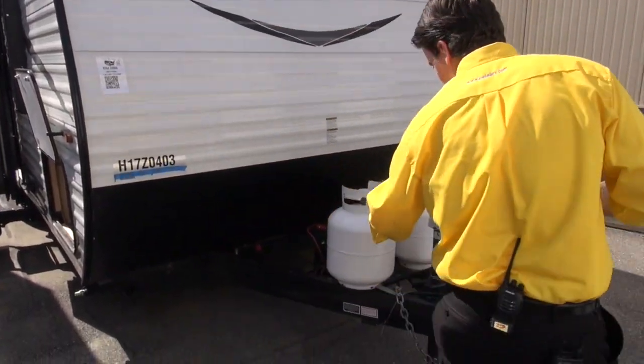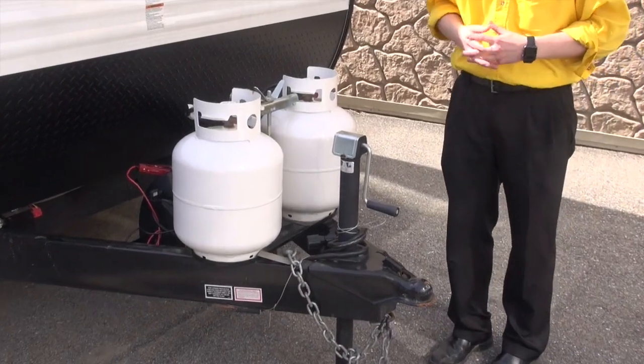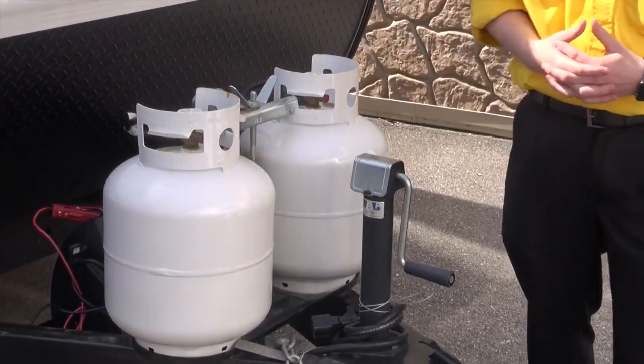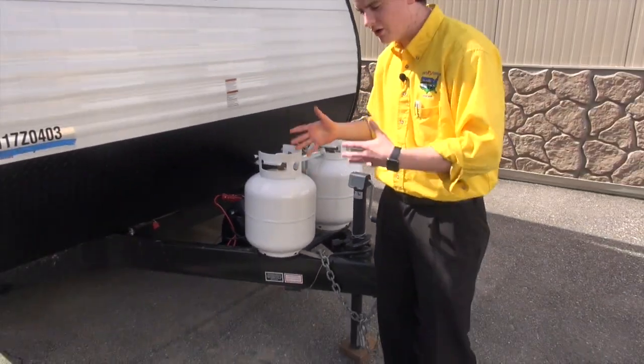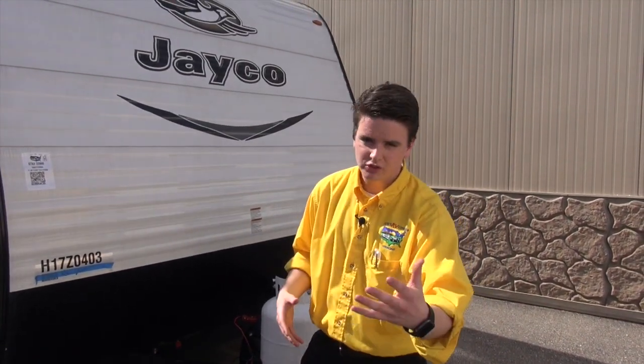Right on the front, we equip these with two 20-pound propane tanks with an auto changeover. That allows for dry camping — you can extend it out for a little bit, and you don't have to worry about coming out here and swapping over which tank you're using, assuming both are open.